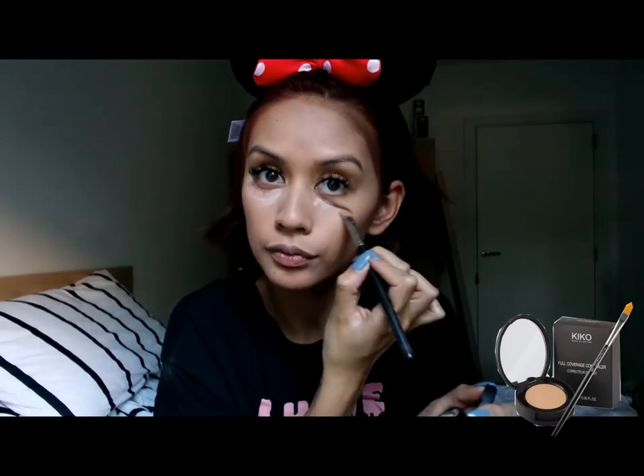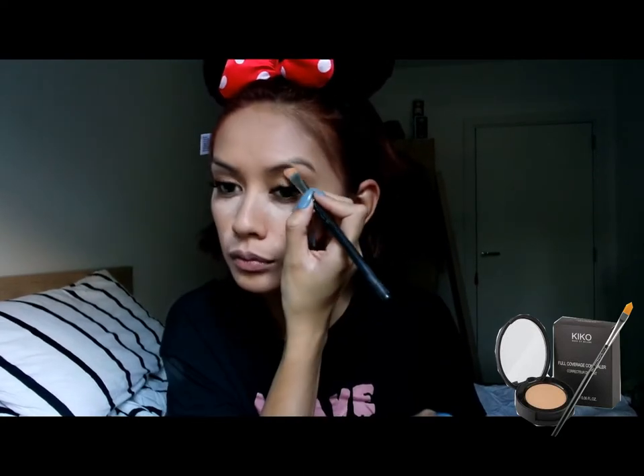For concealer, I'm going to be using the Kiko Full Coverage Concealer in the shade 001 with my MAC 195 concealer brush to apply on my dark circles, blemishes and under the eyebrow. And then using my Real Techniques beauty blender to blend everything out.